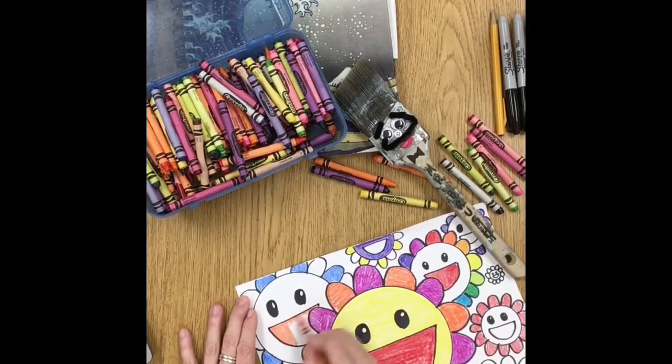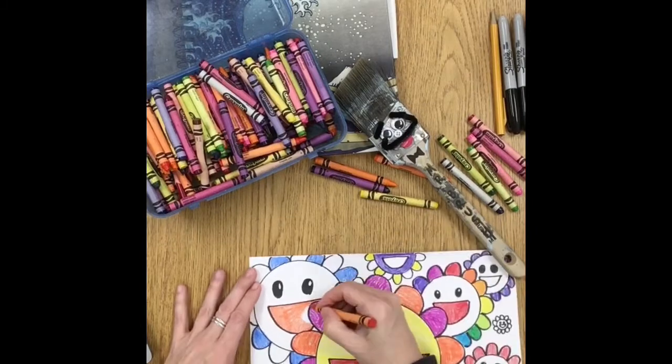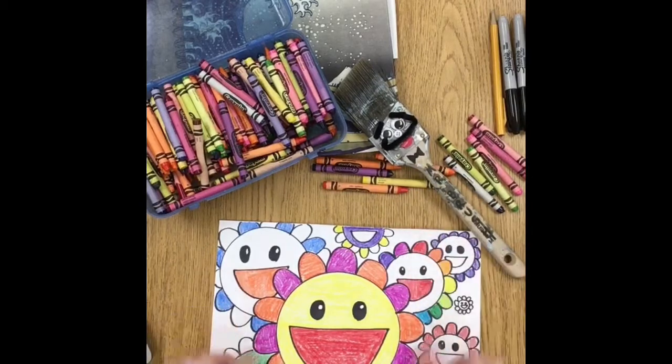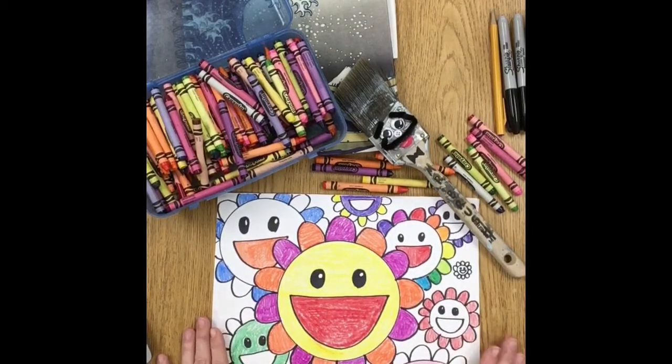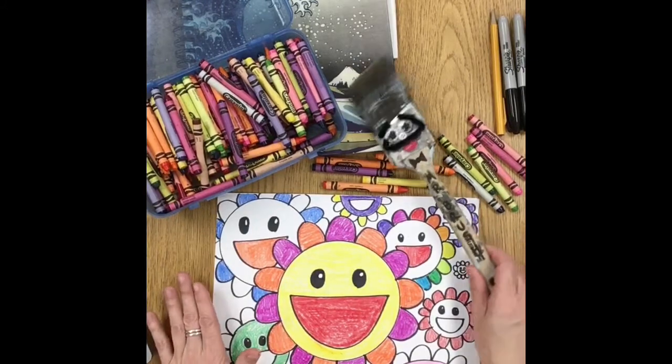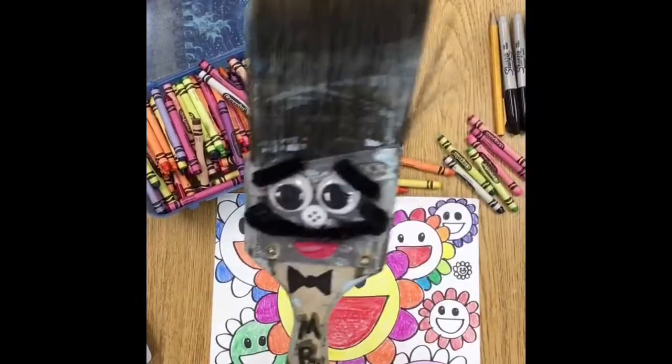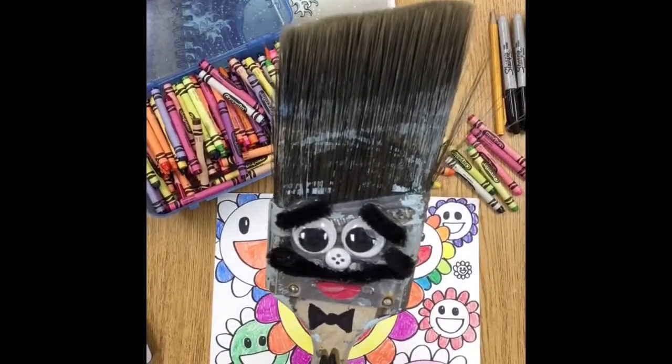After this I'm going to stop and save my paper somewhere safe, because next week in all of the other empty spaces we're going to add some paint color. We'll use some watercolors, and I bet I know who's going to be happy about that — Mr. Brush really wants to finish these off, don't you buddy?